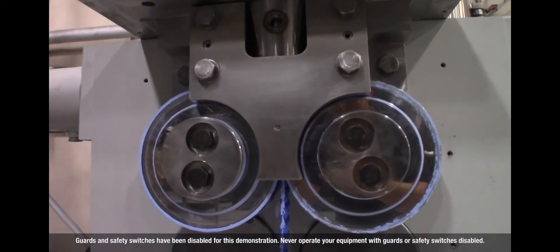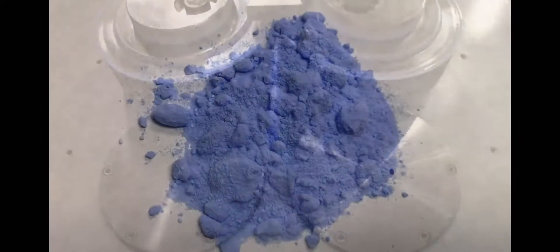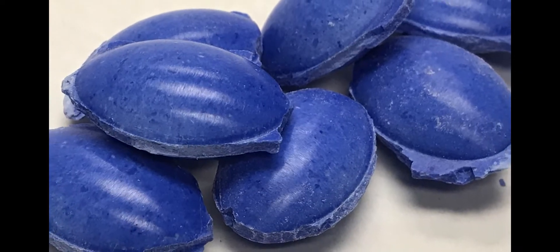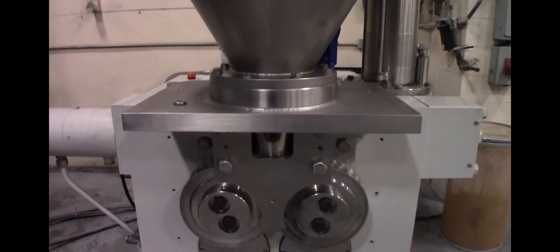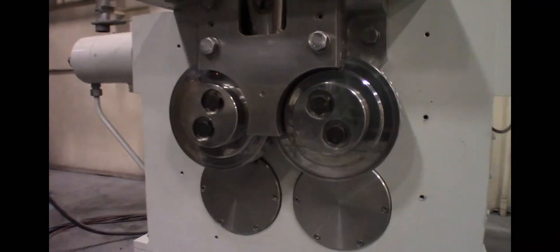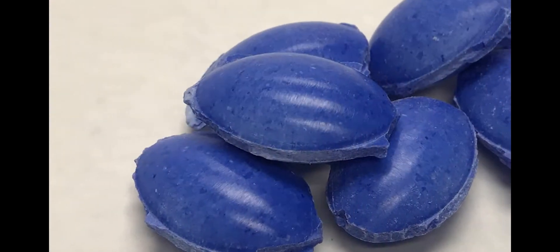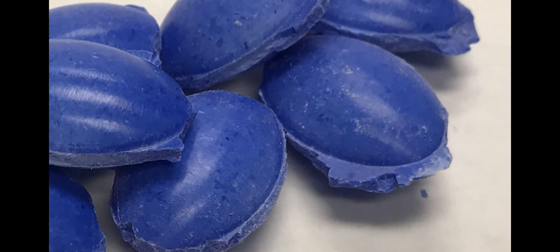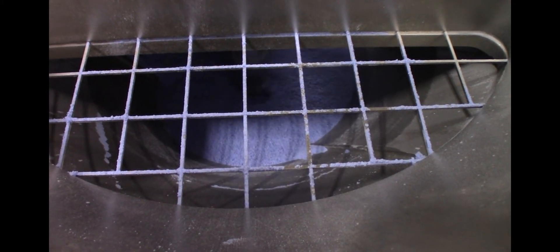The technique uses compression forces to remove entrapped air and mechanically bind fine particles into larger, easy-to-handle material. This video demonstrates how the Hosokawa Alpine CS25 compactor can economically transform dusty, low-density powder into dust-free, high-density briquettes.